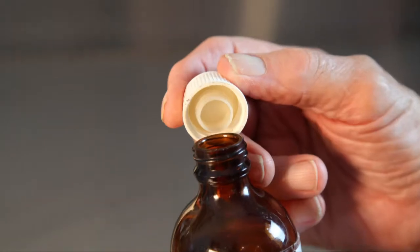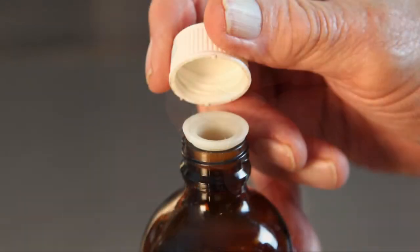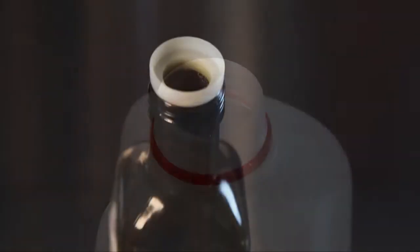The special insert easily fits into the cap of a bottle and is transferred and remains in the bottle when the cap is screwed on. There's a wide range of no-drip fittings to suit every bottle, every application.